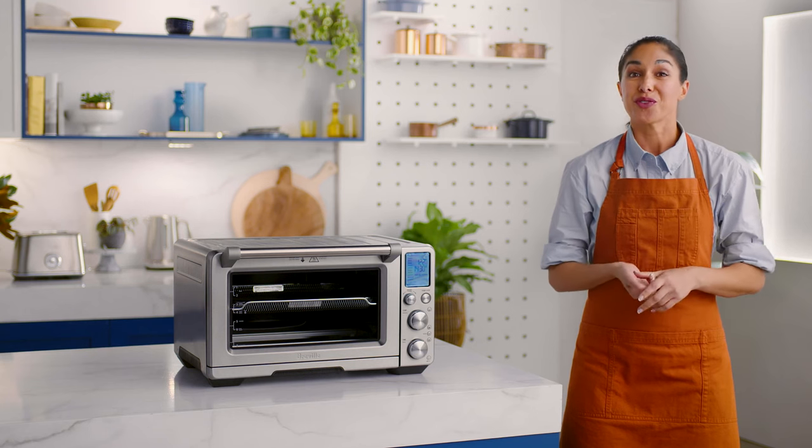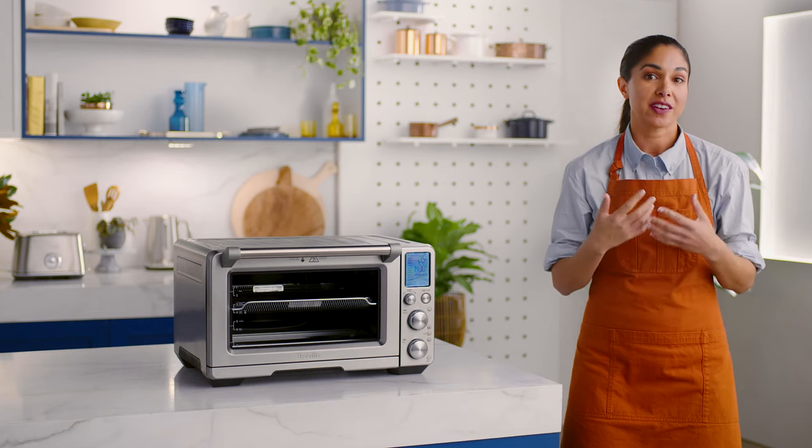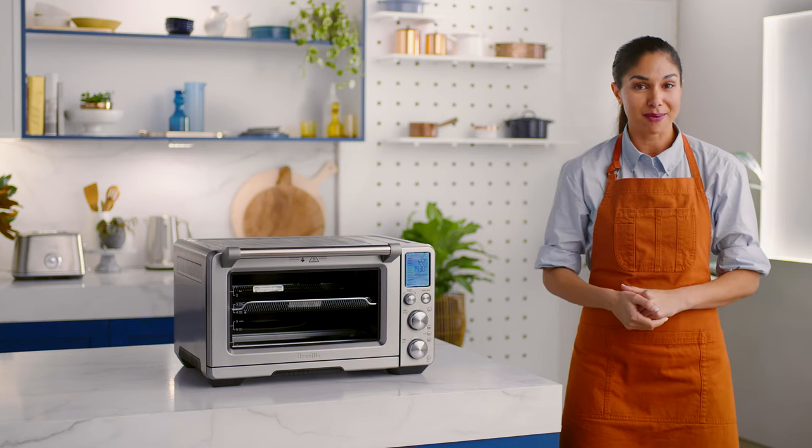Now, if you've fallen in love with dehydrating, you may want to consider buying some extra baskets, which means you can make more food in one go. The Smart Oven Air Fryer Pro can fit a total of 4 air-frying dehydrating baskets at one time. You can purchase these at Breville.com.